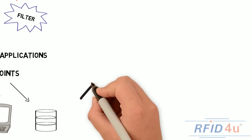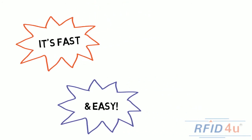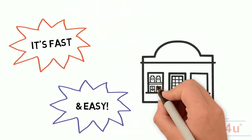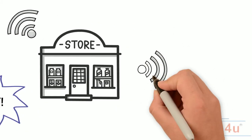Want to know the best part? Setup is fast and it's easy. With your items tagged and your devices plugged in, your full solution can be up and running in less than a day.